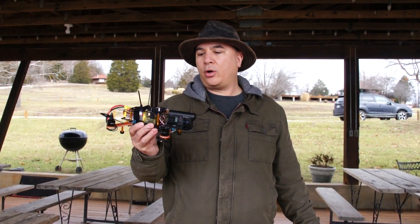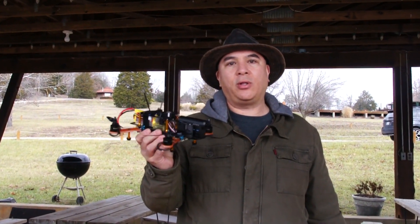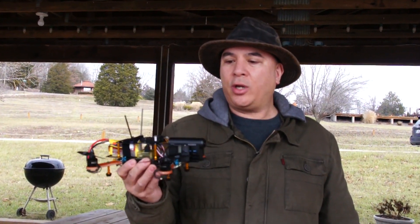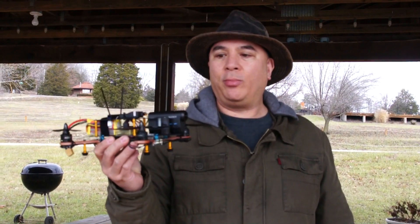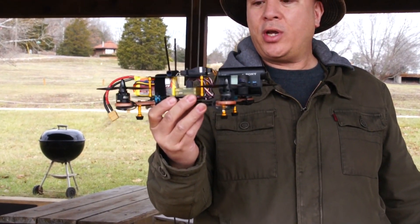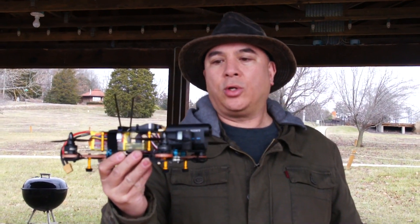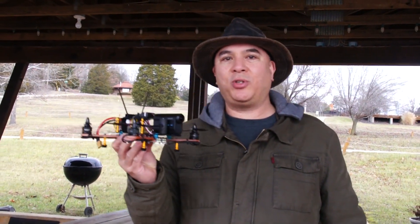Hi guys, this is Frank here with the Die Hard RC Attics, and today we're going to be doing part four of the little mini 250 quadcopter that we got from banggood.com. Today we're going to be doing some flight footage from the quadcopter. I've got my Sony action cam mounted on here, and we're going to see how good this clean dirty frame works as far as getting rid of the jello effect. So let's go ahead and get everything plugged in and do some test flying.